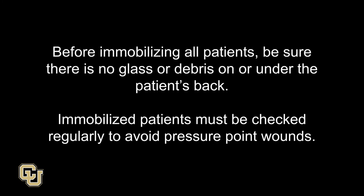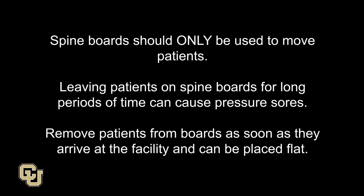Before immobilizing all patients, be sure there is no glass or debris on or under the patient's back. Immobilized patients must be checked regularly to avoid pressure point wounds. Spine boards should only be used to move patients — leaving patients on spine boards for long periods of time can cause pressure sores. Remove patients from spine boards as soon as they arrive at the facility and can be placed flat.